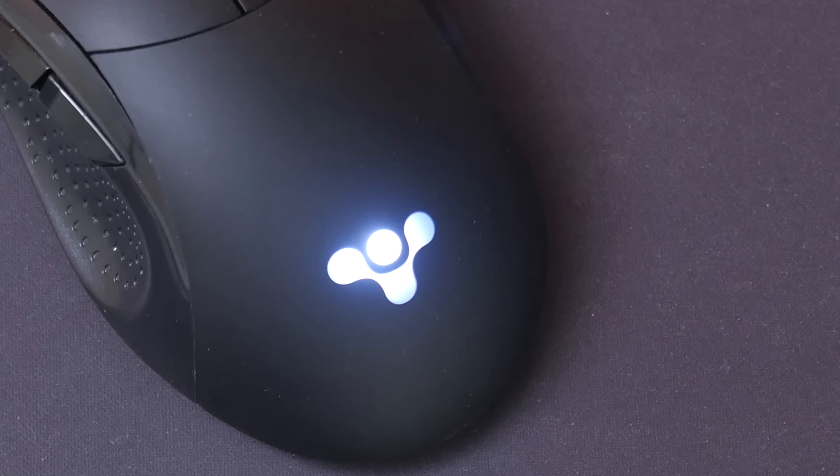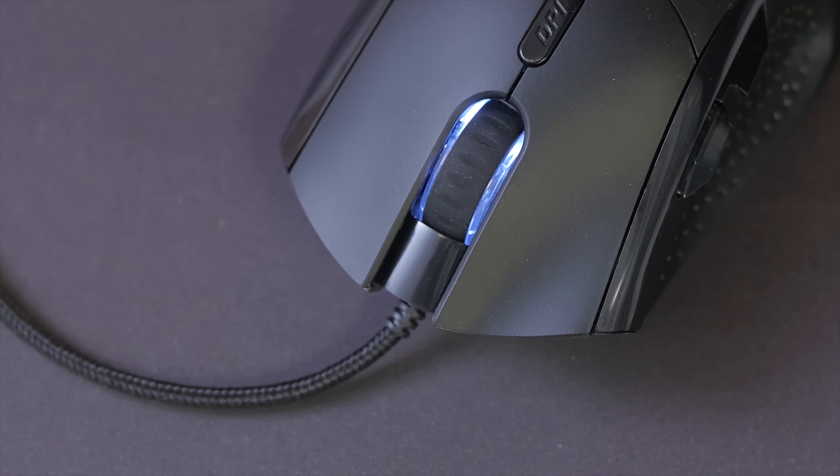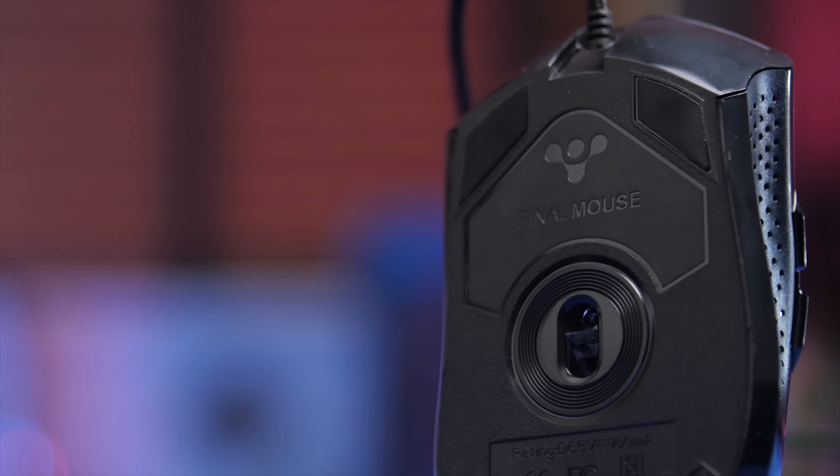So in summary: the light is kind of annoyingly bright, the build quality is suspect at times, and the price seems a bit too high. But the three-year warranty is impressive, the tracking performance is amazing — second to nothing else that I've tried — and it's the lightest mouse in the category. So if you want something that simply performs, the FinalMouse might be your final mouse.